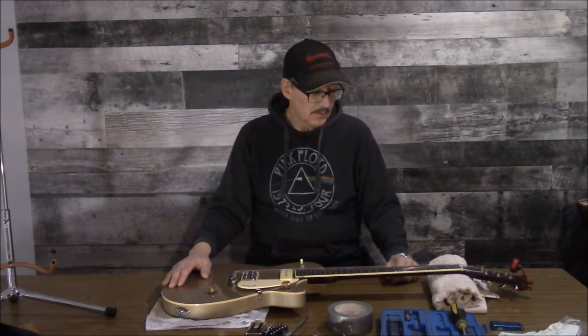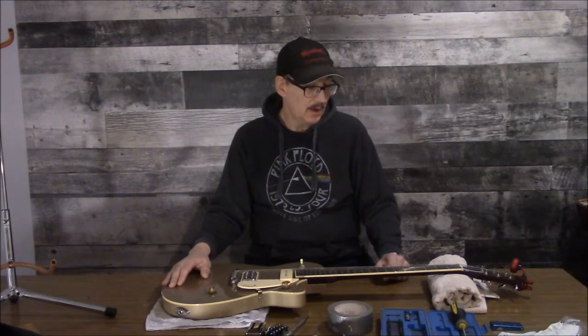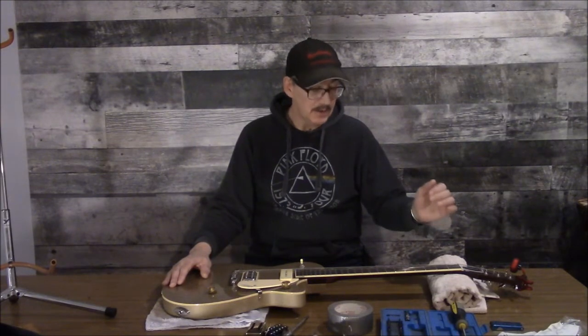Our frets are real good, we don't need to deal with them. But for the string nut, you can actually buy string nut files. They're a lot more rigid, a little more aggressive, and would probably be the right tool for the job if you're making a nut from scratch. In this case we're not making a nut from scratch — we just want to make one slot just a tiny bit deeper.